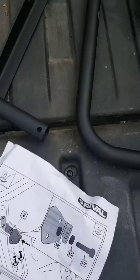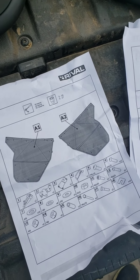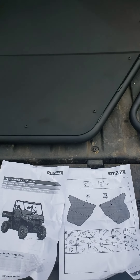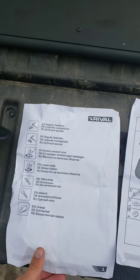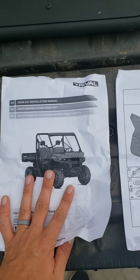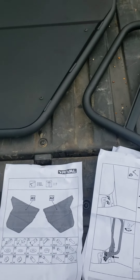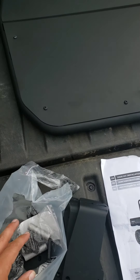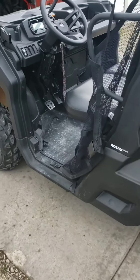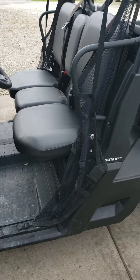I wanted to let you guys know that Rival is based out of Russia, and for those of you who know the off-road industry, a lot of Russia's products are very solidly built. Rival does have a distributor in Texas, and we also sell these online at offroadarmor.com. We're probably just going to do the driver's door so you get a good idea, and we'll go ahead and get started.